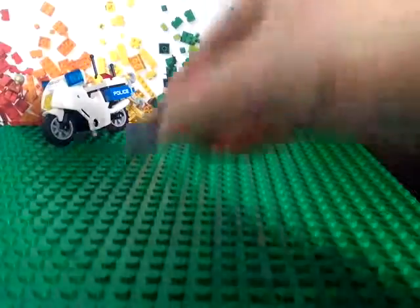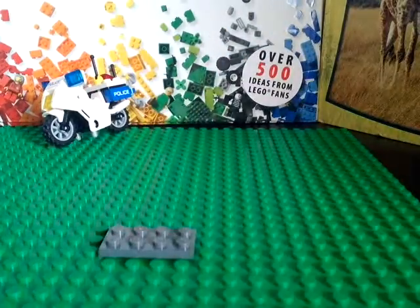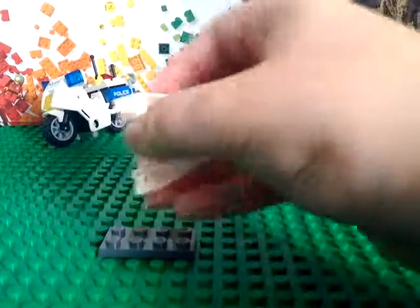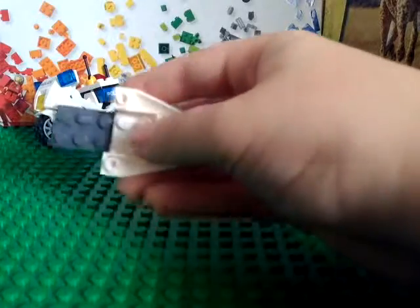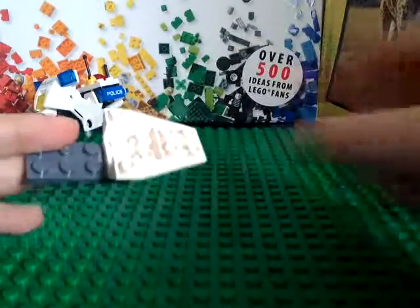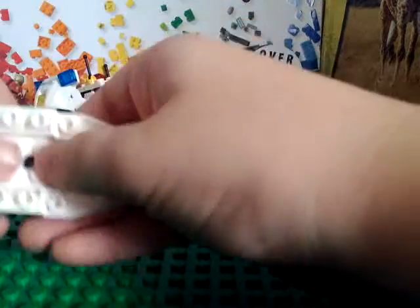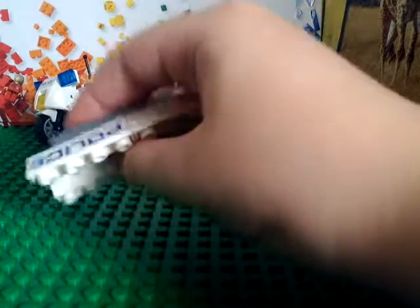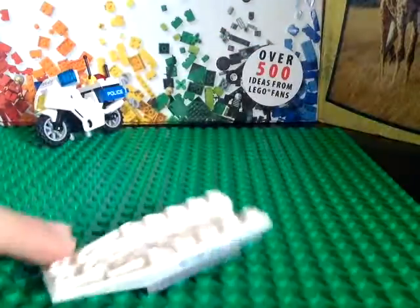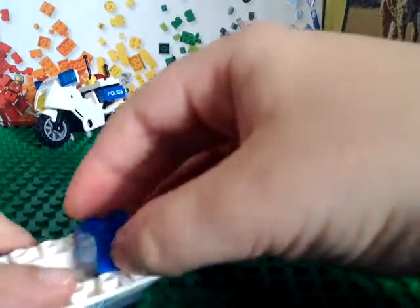And move on to the helicopter. You need a four-by-two gray piece and attach this boat piece on, and a four-by-two curved arched piece — put that on right there. And you can now put a one-by-two brick right here.